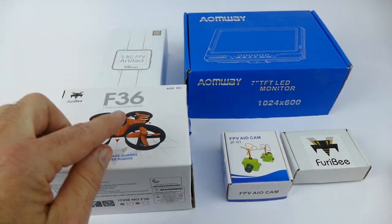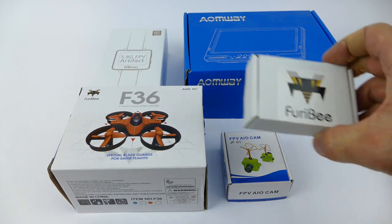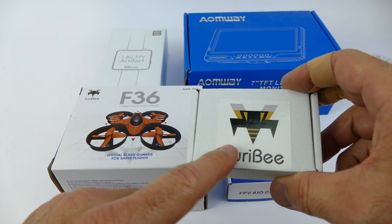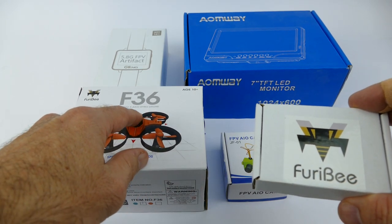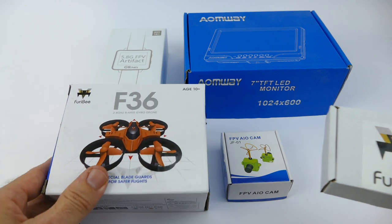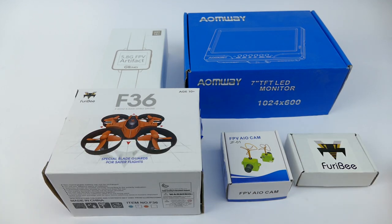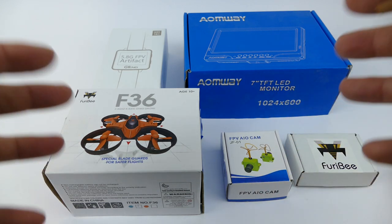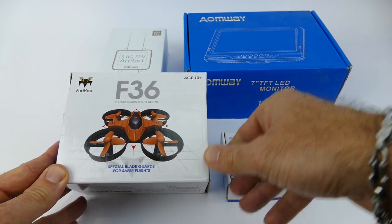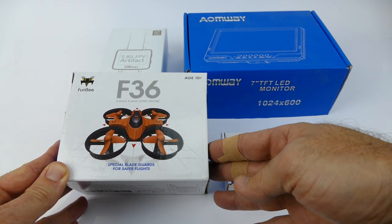Really fun to fly. The good thing about it is if you put this little FPV camera on top, pop the hood off, and solder some positive and negative terminals to the top of the board, you've got yourself a really cheap FPV drone. That's what this series will be about. All these items are from GearBest — I'll leave the links in the description below.